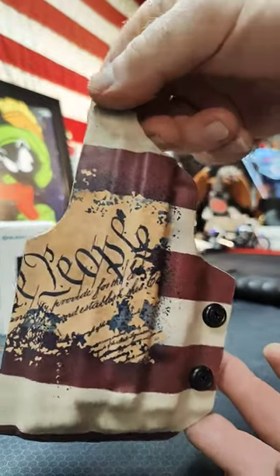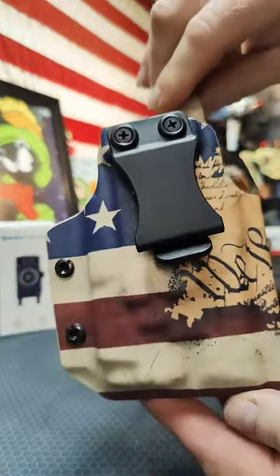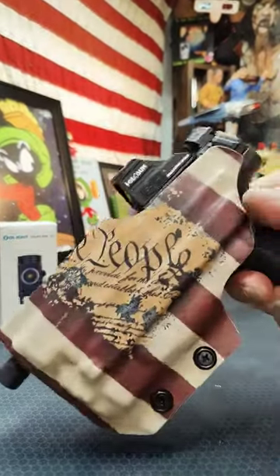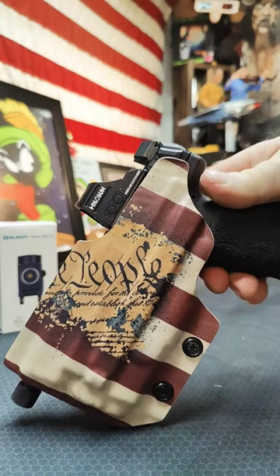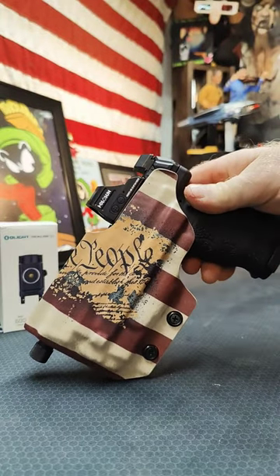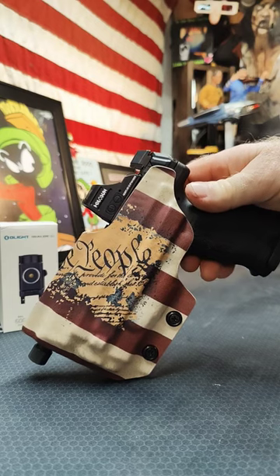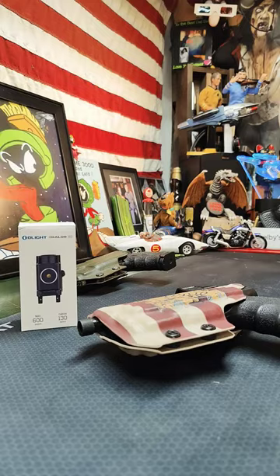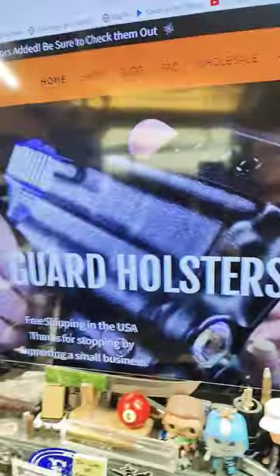Pete over at Armor Guard Holsters stepped up and made me this badass holster. If you're looking for hands-down the best Kydex holsters, give Pete a call — he now has the Olight Baldr Mini in his arsenal.